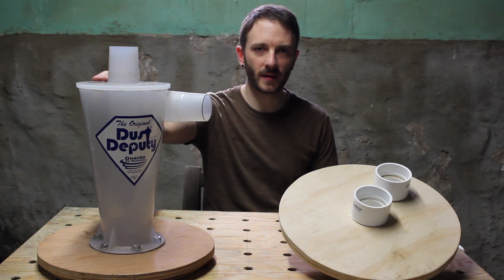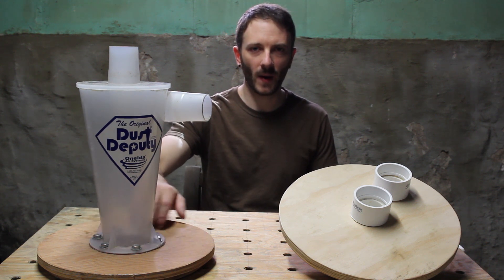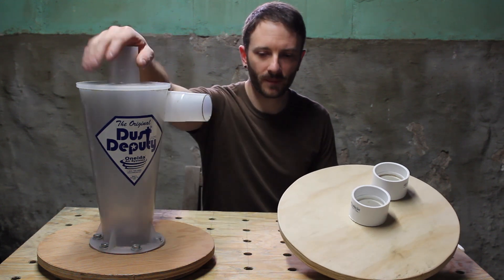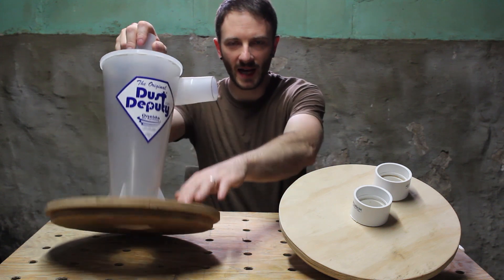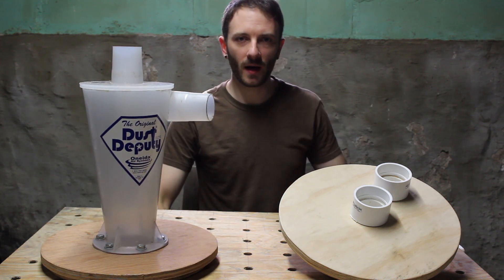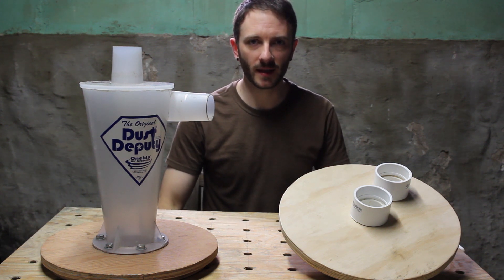This Dust Deputy here retails for $49.99 and you need four or five dollars worth of hardware to get it assembled. Both of these I'm using wooden discs for — there's an inside disc which goes inside the bucket and then a top disc which just rests on top. The reason I'm doing that is because after a while the plastic lids will crack and I was just sick of replacing them.